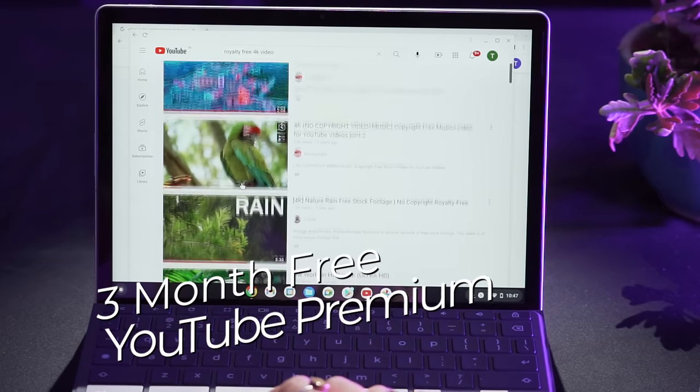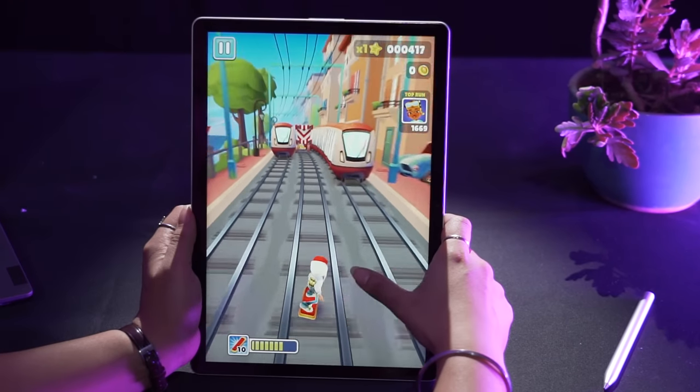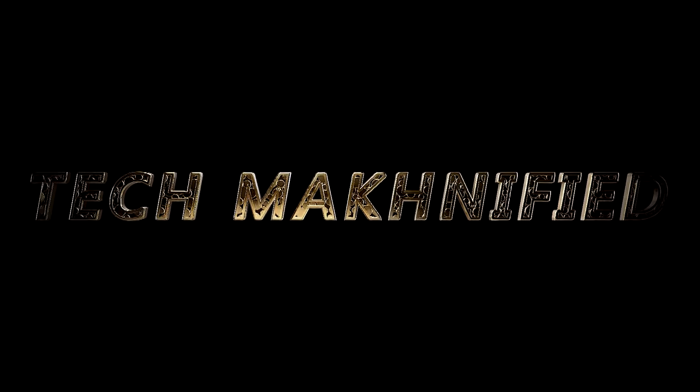The benefits of getting a Chromebook are even more: three months of free YouTube Premium, one year of free Google Cloud Storage, and one month of free Google Stadia. I'm still not understanding how HP offers such good value and still makes a profit — I must get on a call with HP to understand their business model. Until then, hit that subscribe button so you don't miss out on these great videos. See you next time!